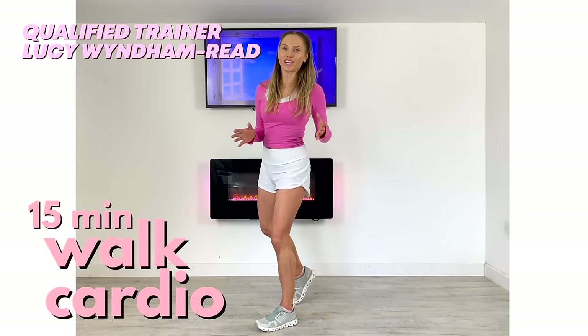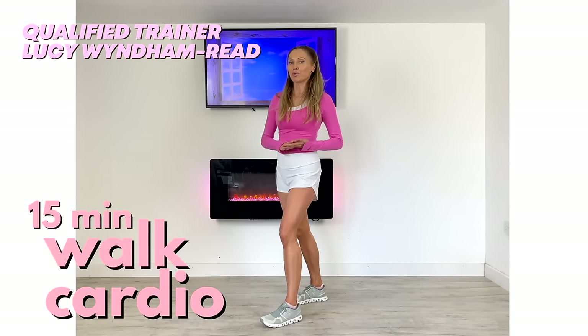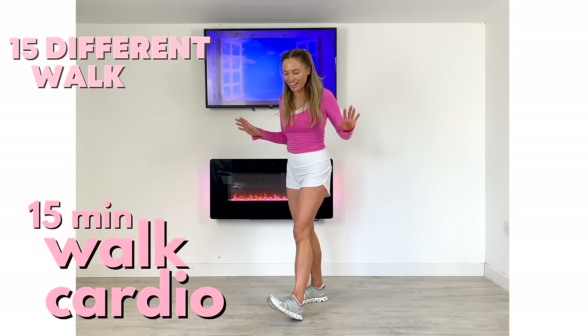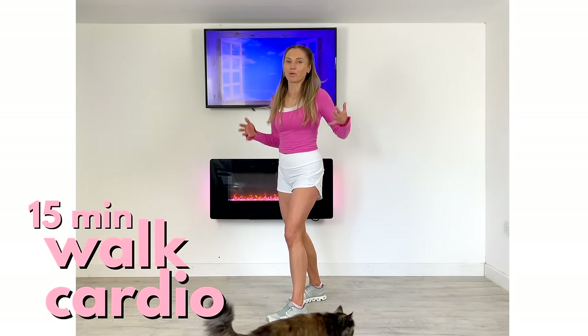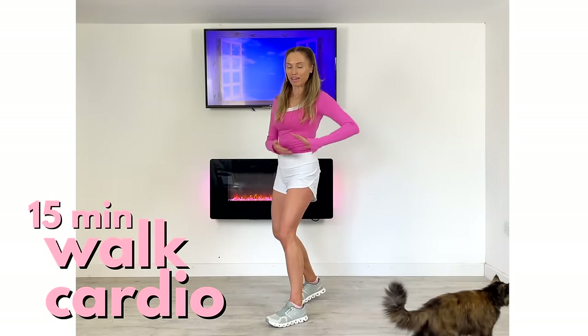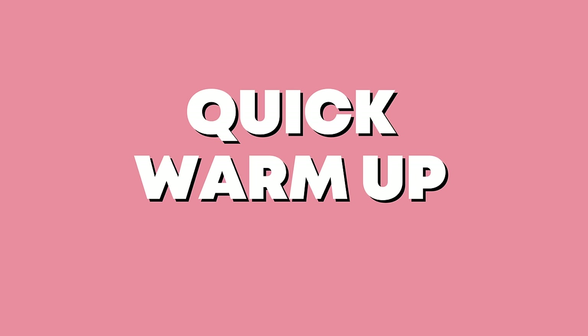Today's home workout with your qualified trainer Lucy Winden-Reed is a 15-minute walking at home. I'm also going to show you 15 different walking exercises — full body, low impact — a really lovely way to walk indoors and get your step count up. We're going to first start with a quick warm-up, so just follow along.